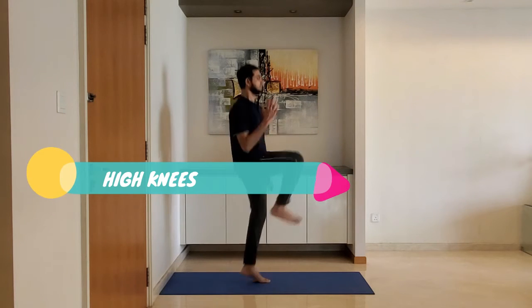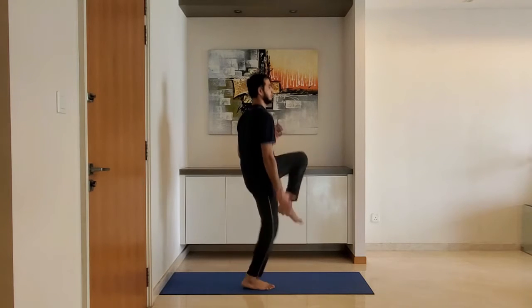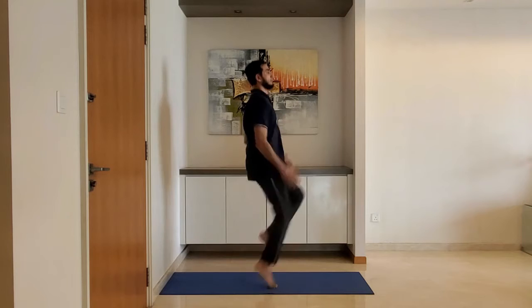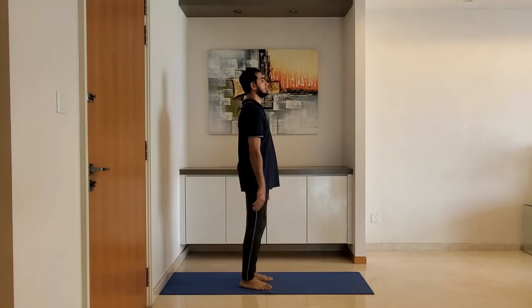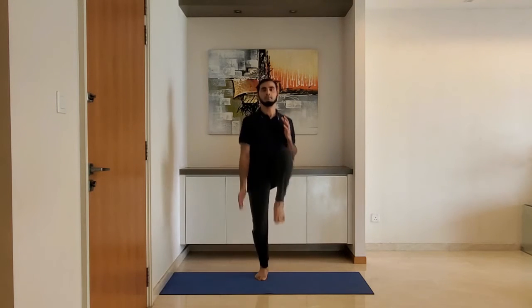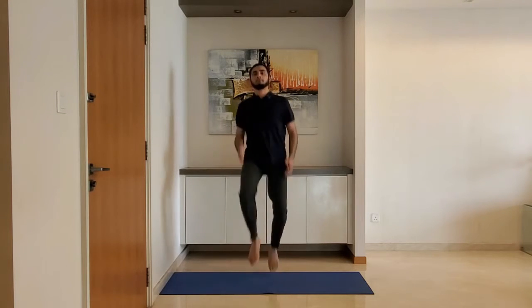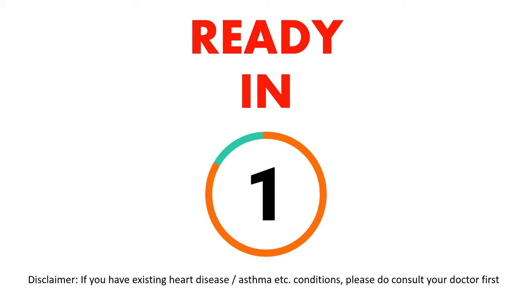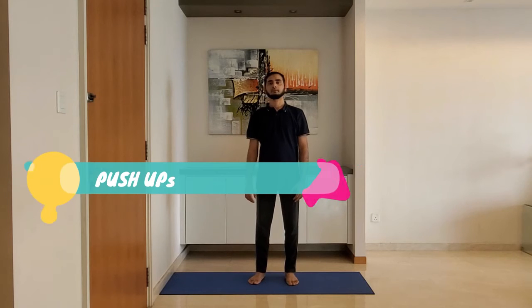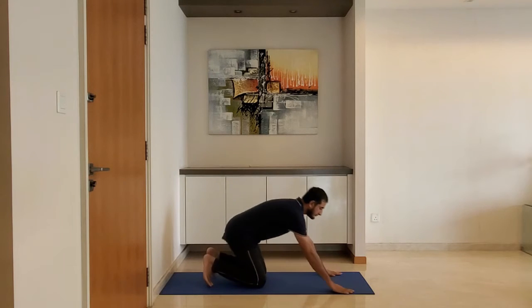Next up: high knees. Stand on the toes. Raise the knee as high as possible, ideally making a right angle with the upper body. Next: push-ups. Keep arms just wider than the shoulder.